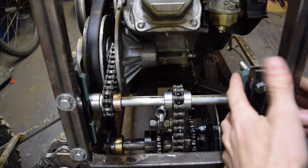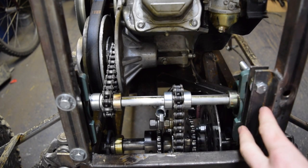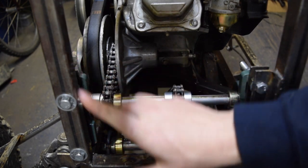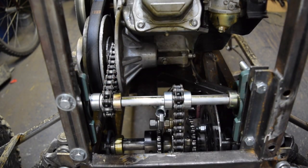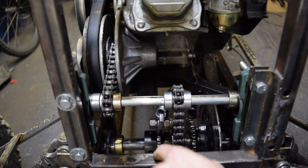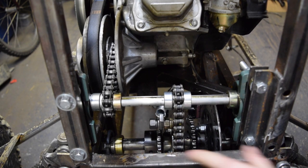These are pillow block bearing style. They work perfectly for this application. You can see that I have them bolted directly through the rear main frame support there. They are actually spaced out 3/4 of an inch or so to move the chain away from this back brace here.